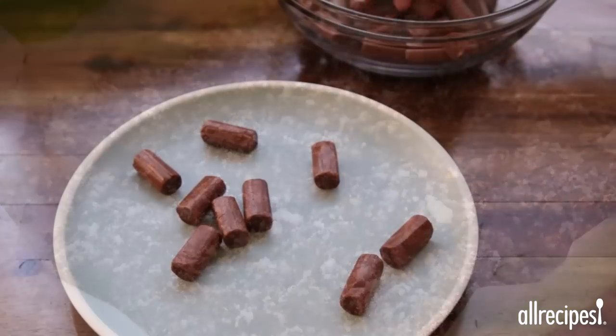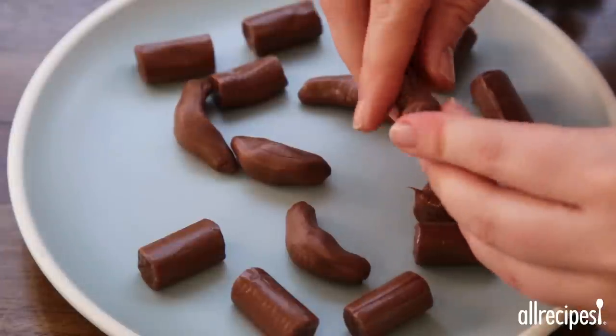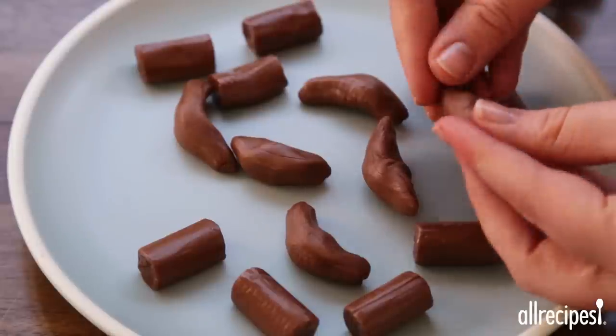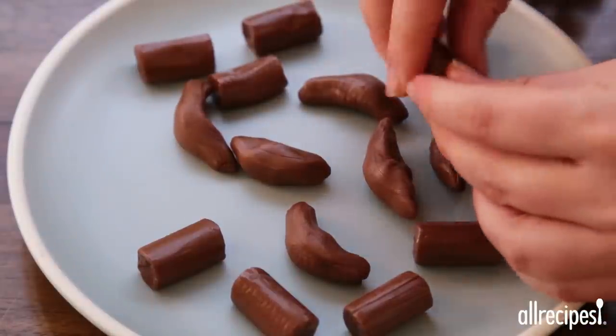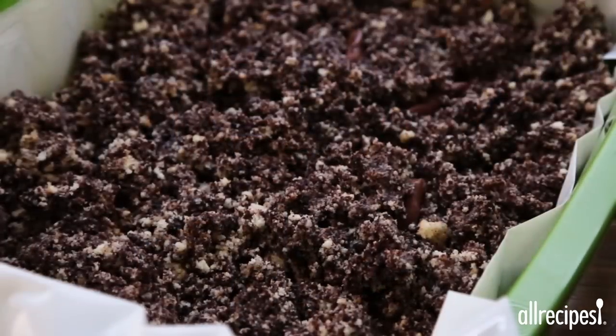Unwrap a 12 ounce package of small Tootsie Rolls. Place half of them on a microwave-safe plate and microwave just until softened, about 15 to 20 seconds. Use your hands to shape each Tootsie Roll so the ends are no longer blunt, and curve each one slightly. Bury the shaped Tootsie Rolls randomly in the cake mixture.